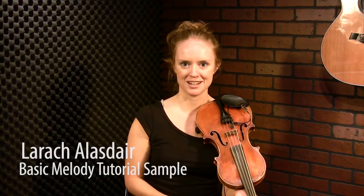Here's a Scottish pipe jig called Larrick Alistair. You might ask a Scotsman how to pronounce that properly, because I'm saying it with an American accent. It's one of my favorite jigs. I play it a lot for dancing and it has a lot of bagpipe grace notes in it. We'll explore those further in the advanced lesson.